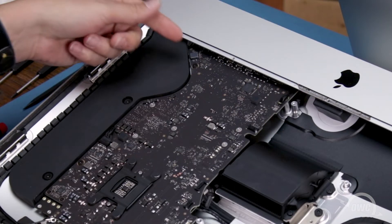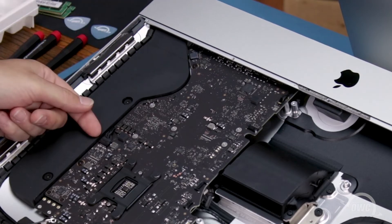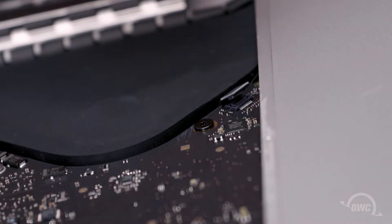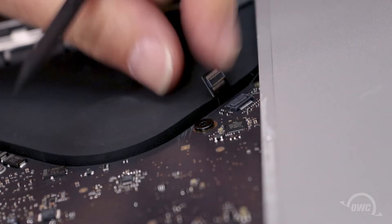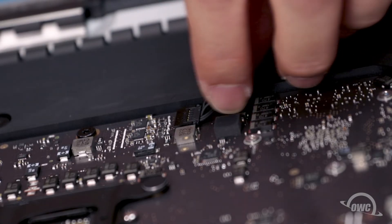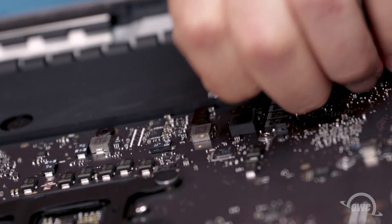There are only two more connections on this side of the logic board that we need to worry about. The headphone jack connector simply lifts up and off of its socket. The last cable to detach is the speaker cable, which slides out of its socket like the other one did.